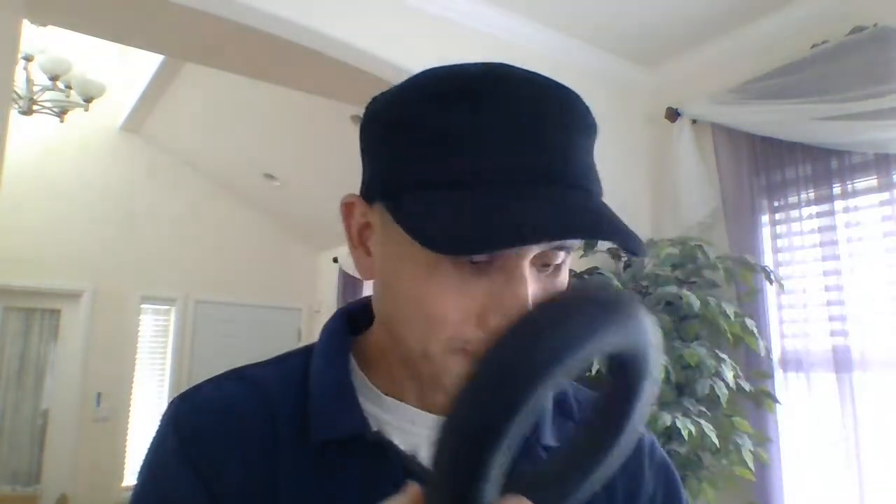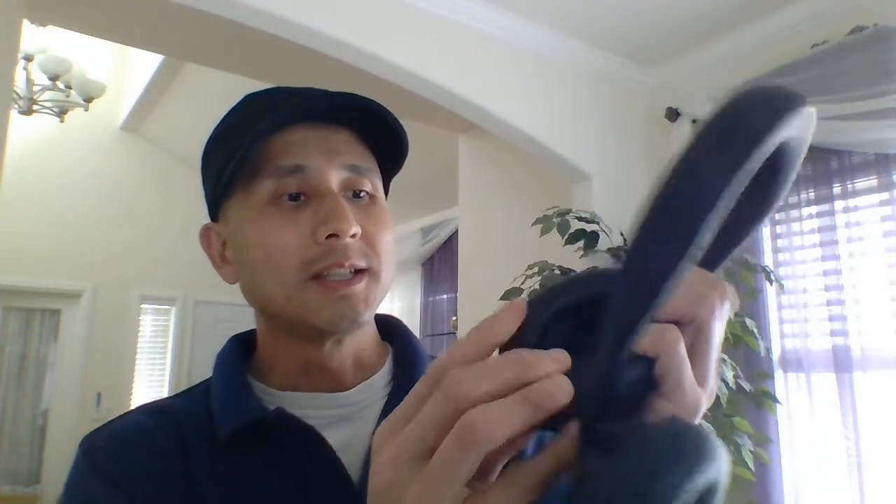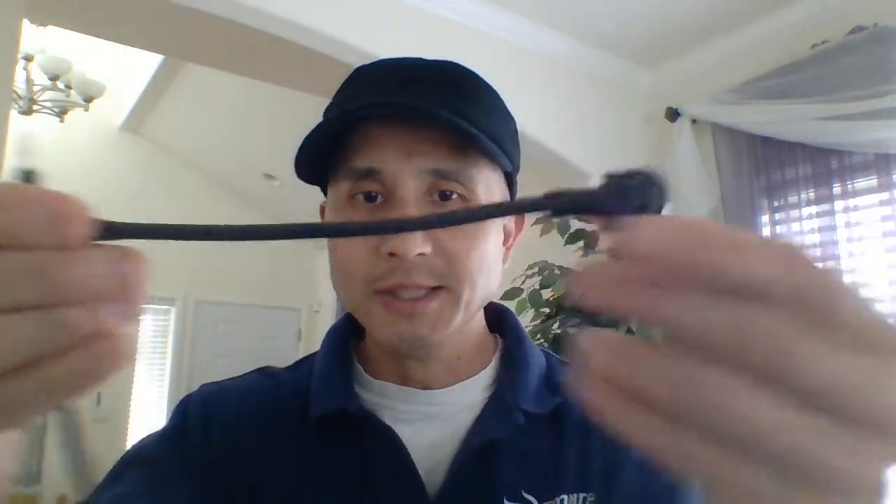Here's the attachment for the Bose 700 — this is beautifully made, machined out of aluminum. Here's the ear cut for the Bose 700, and you attach the attachment on like so, and then you just put it back onto the headphone. There you go — and there's the new Typhoon.